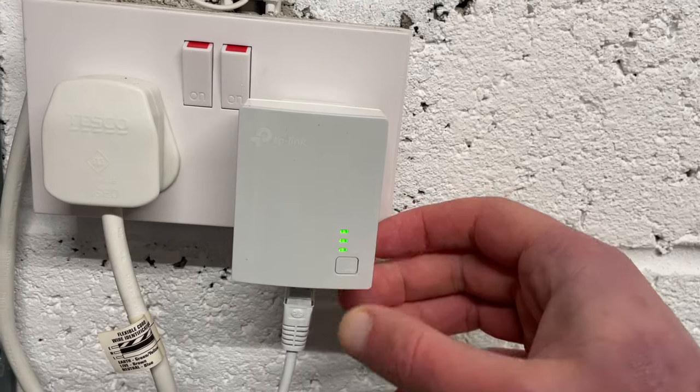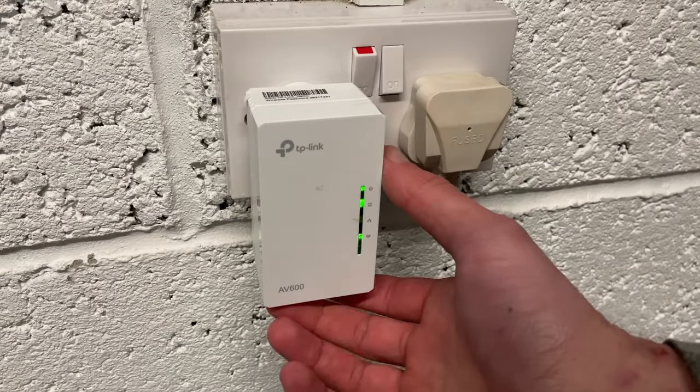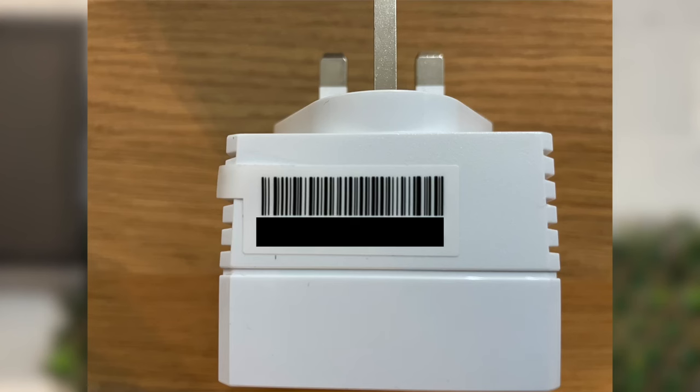The next step is to pair both powerline adapters. Press the pair button on the front of the smaller adapter for one second until the LED light starts to blink. Then within two minutes, press the pair button on the bottom of the larger adapter for one second — the power LED should start to blink as well. When the powerline LED light remains solid, this means the powerline adapters are communicating and the powerline network has been established. Move the larger adapter to wherever you need it, whether for an Ethernet connection or to extend Wi-Fi coverage. Note that if the powerline LED is blinking, this indicates poor signal strength, so try a different power outlet.